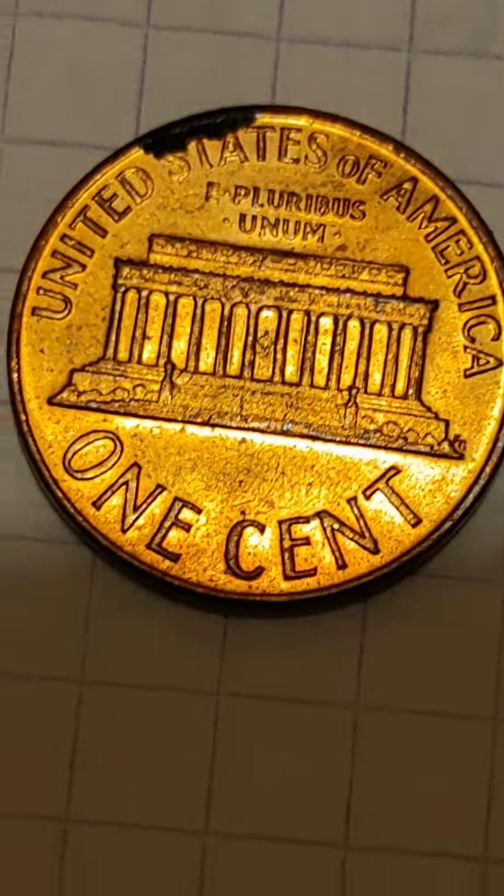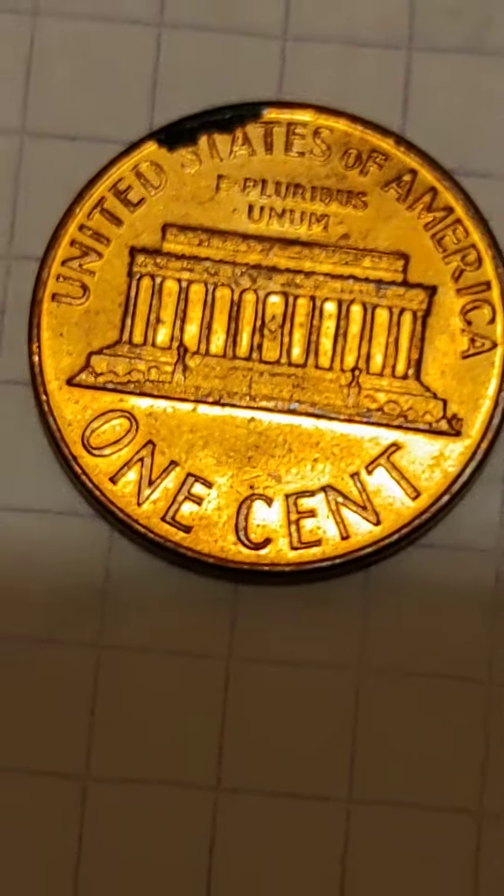These coins are not on the market — they are bought by collectors later.